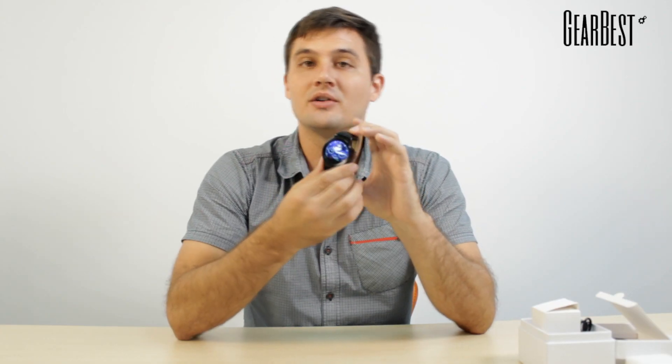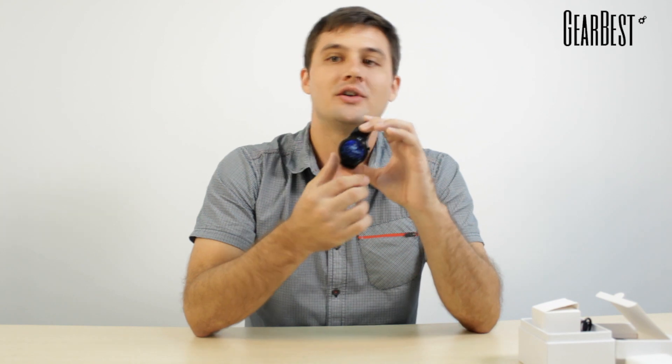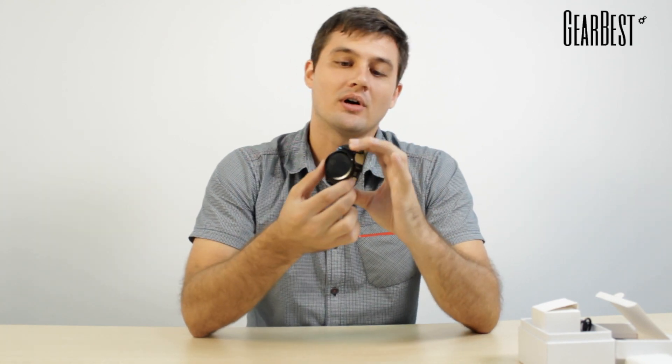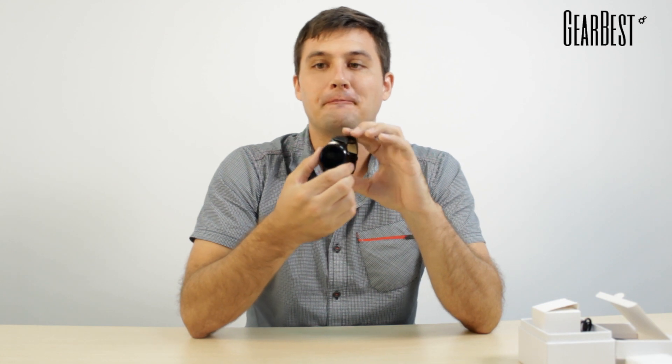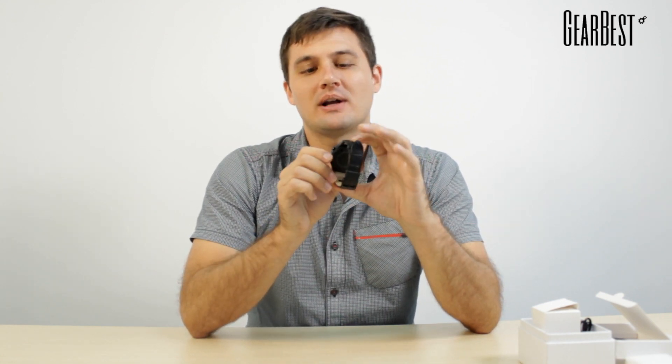It also includes a heart rate monitor, so whether you're exercising or just during the day, you can keep track of your heart rate. One of the other neat features is a watch-slash-phone locator — if you lose your phone in the cushions of your couch, you can use your watch to signal an alarm on your phone, which will allow you to quickly and easily locate it.